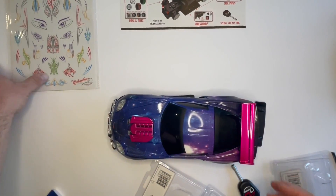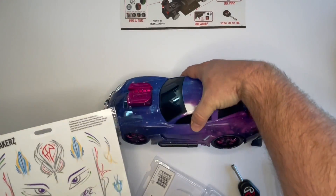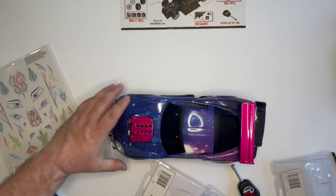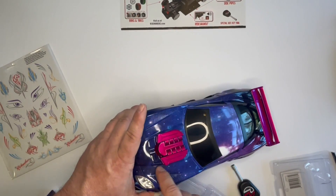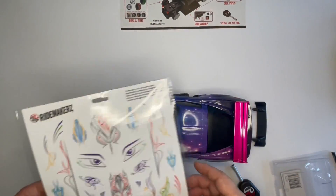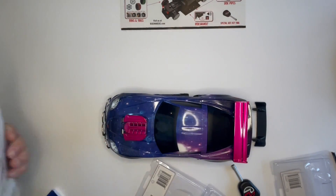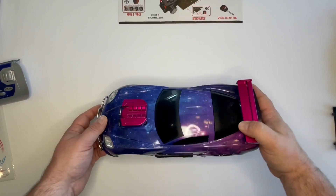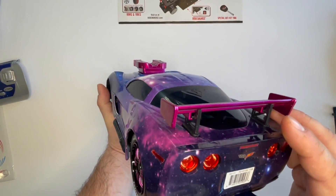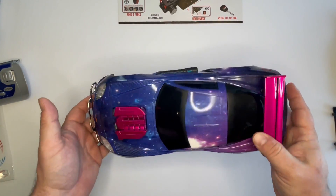You also have the option to put on decals — these are basically stickers that you can stick anywhere you like. The longer pinstripe ones kind of go on the sides or down the front; some of the bigger ones go on the top. They're really for however you want to do it — unleash your creativity however you like. And there we have it: our completed galaxy Chevy Corvette that you built at home. Thank you for watching and for ordering online at ridemakers.com.